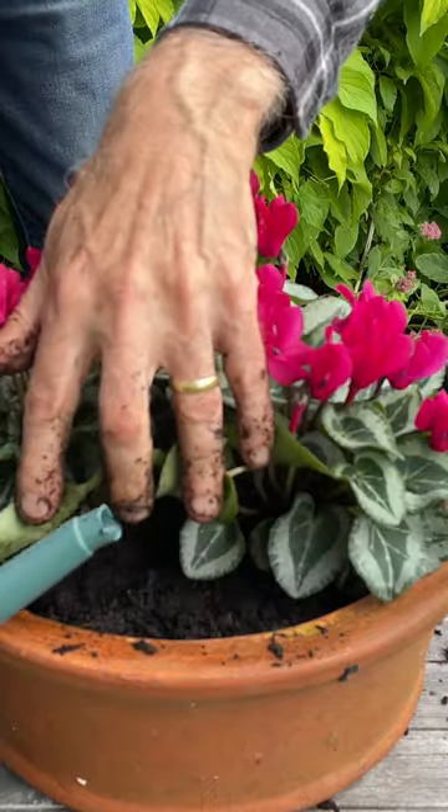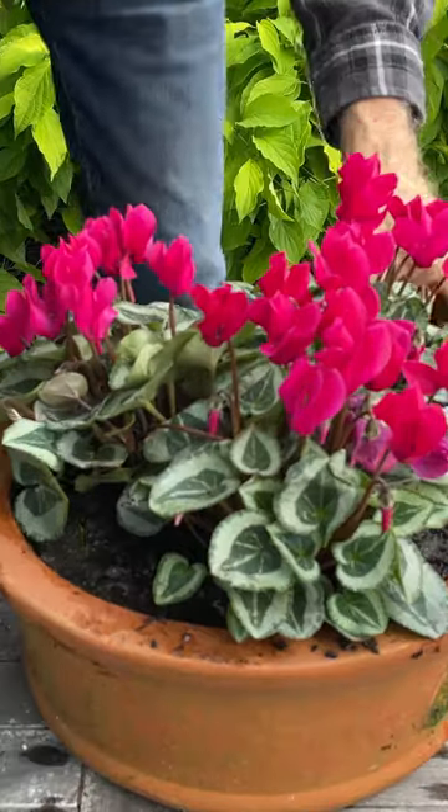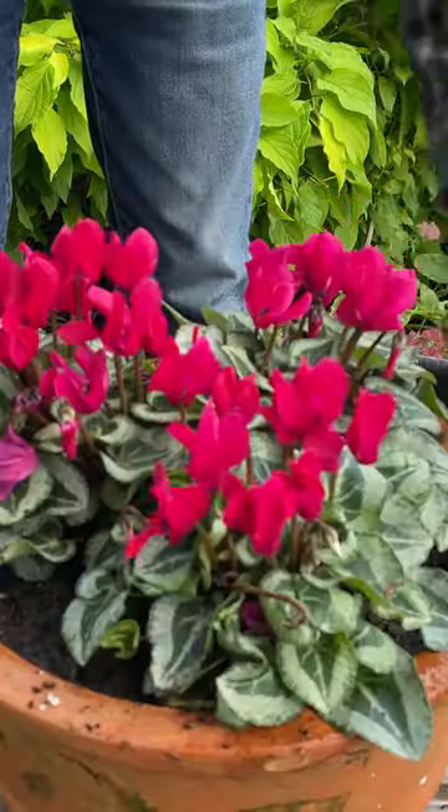Just a little bit of water to settle the compost down and that's all there is to it. You've got a nice cyclamen bowl to enjoy through the autumn.